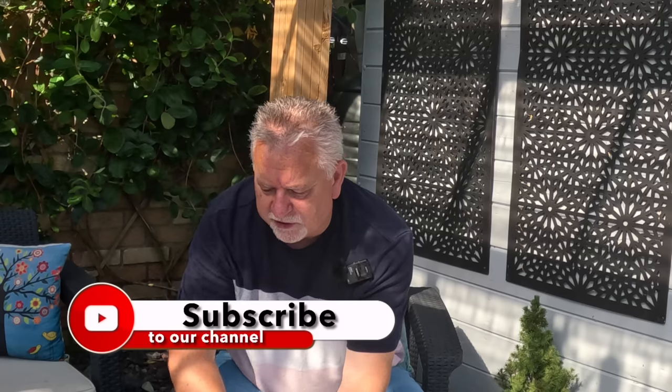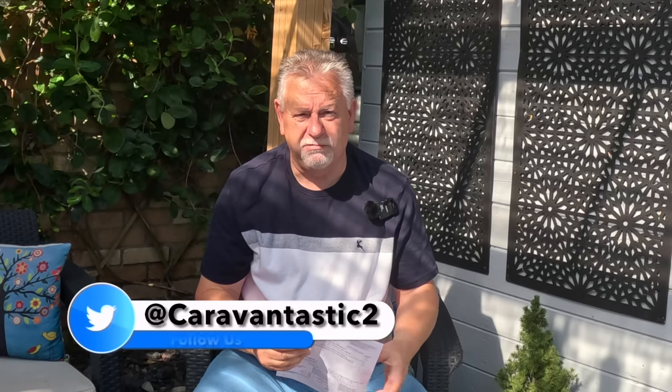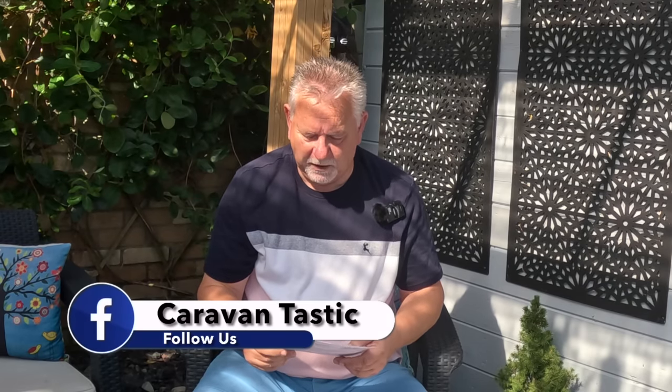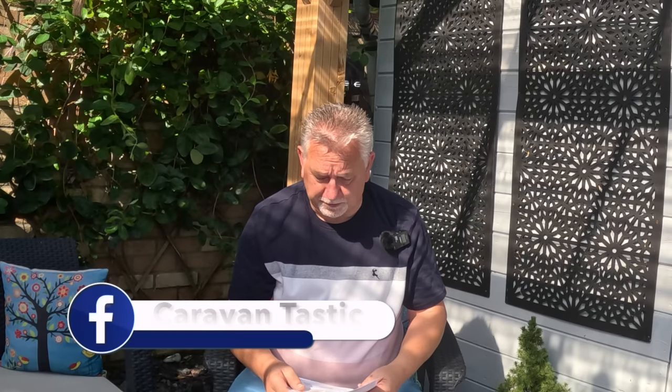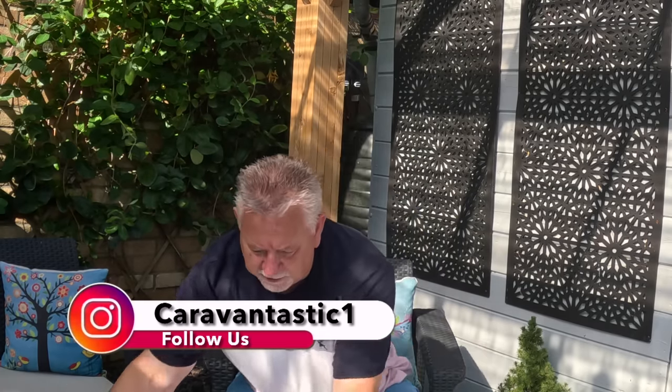One of the things I mentioned in the last video was that we've had a service done recently and we've had Darren round, our regular service engineer - lives local, mobile, but only works the area. A number of people have asked for his details but he will really only work within a specific radius of where he operates, where he lives. Going back to our service, pretty much a clean bill of health. Very thorough is Darren, does a great job and he does a full gas report.